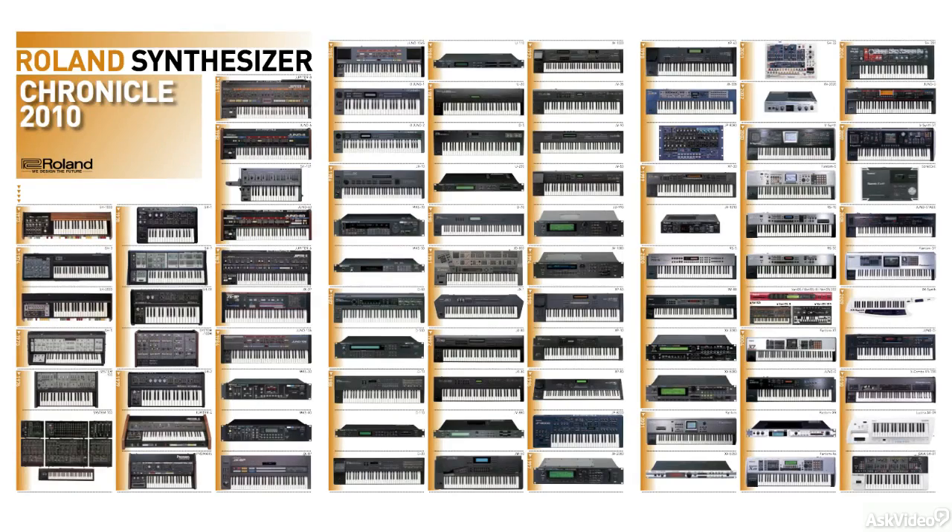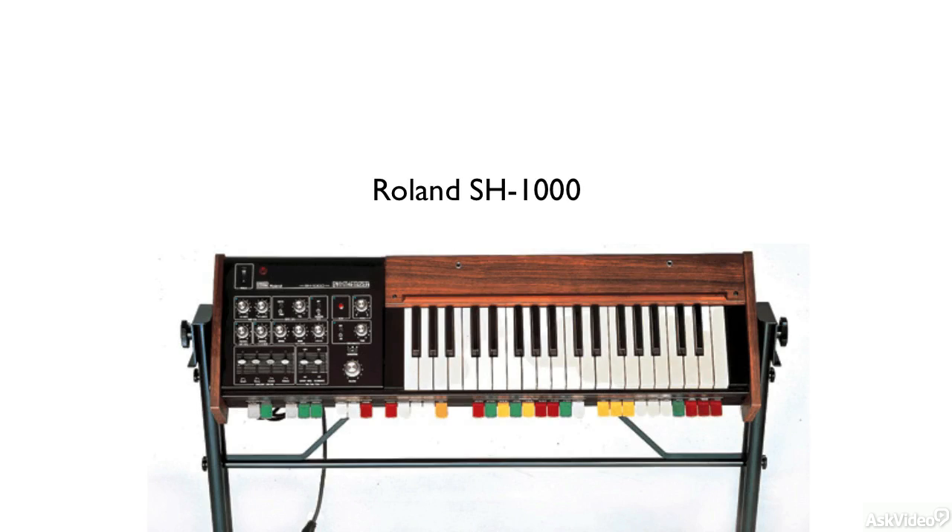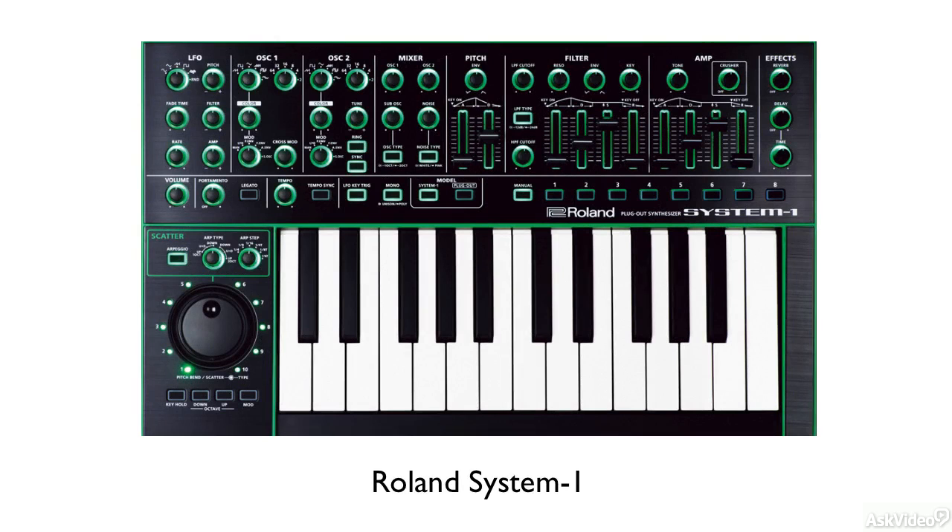Roland has a huge legacy when it comes to synthesizers, from their very first synth, the SH-1000 back in 1973, all the way to the System 1 synths from the Aira line of products.